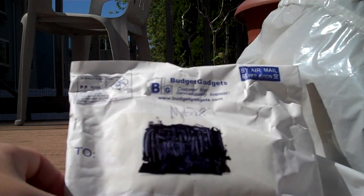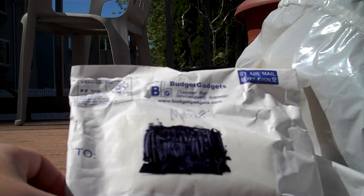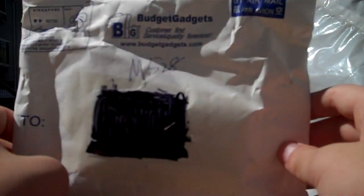Hey YouTube, what's up? It's SkipjackThomas here. How are you guys doing? Today I'm going to be unboxing this product that Budget Gadgets sent me. I think it's a solar wrist charger thing or whatever.